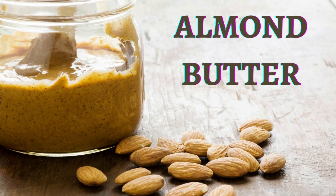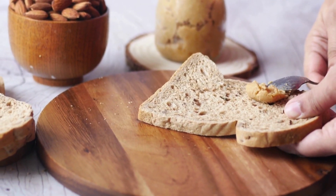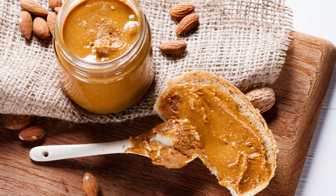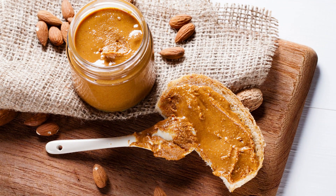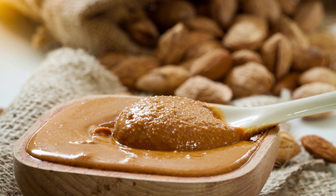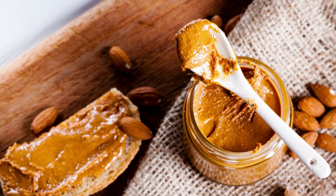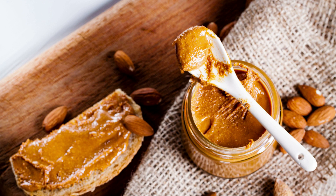Almond butter is a type of nut butter made from ground almonds. It has a creamy, smooth texture and a slightly sweet, nutty flavor. Like other nut butters, almond butter is a great source of plant-based protein, healthy fats, fiber, and various vitamins and minerals. It is rich in monounsaturated and polyunsaturated fats, which can help lower cholesterol levels and reduce the risk of heart disease. It's also a good source of vitamin E, an antioxidant that helps protect cells from damage caused by free radicals. Almond butter contains all nine essential amino acids, making it a complete protein source.